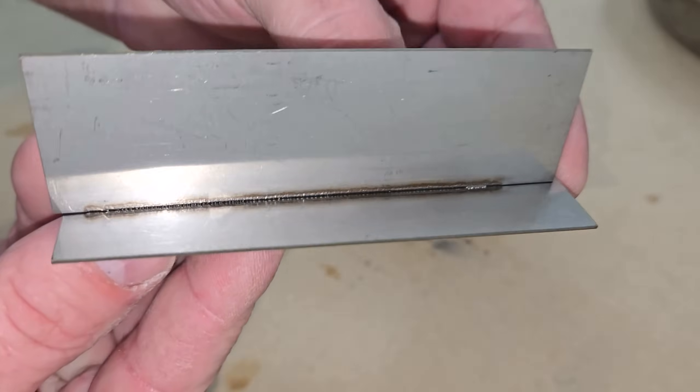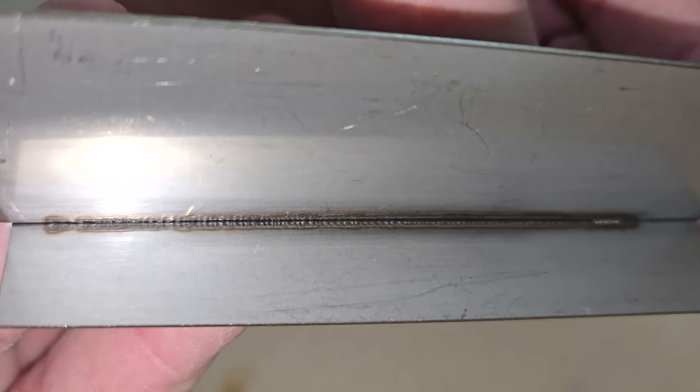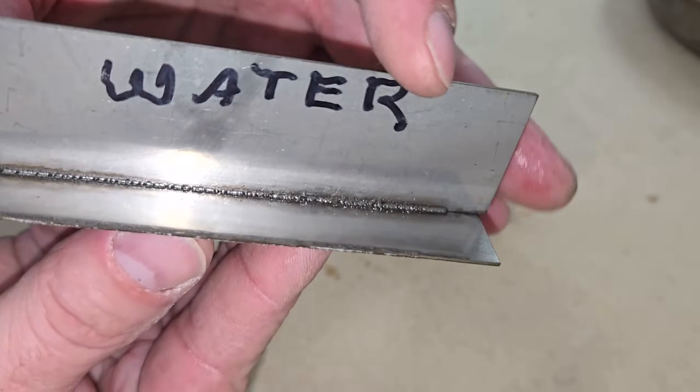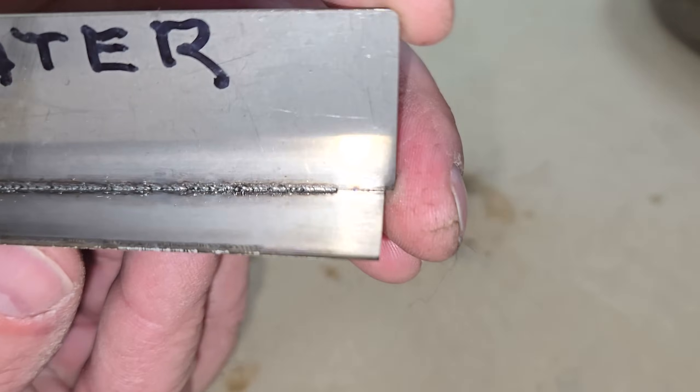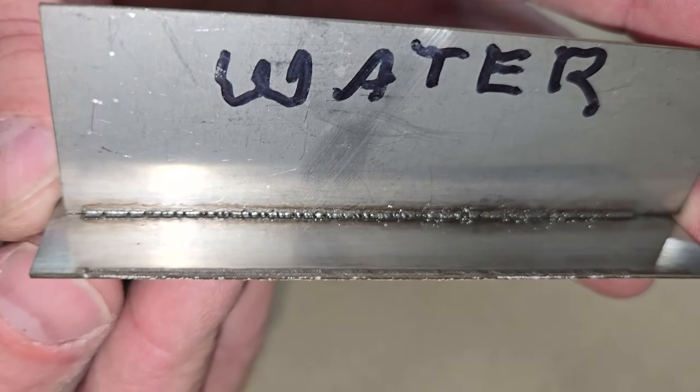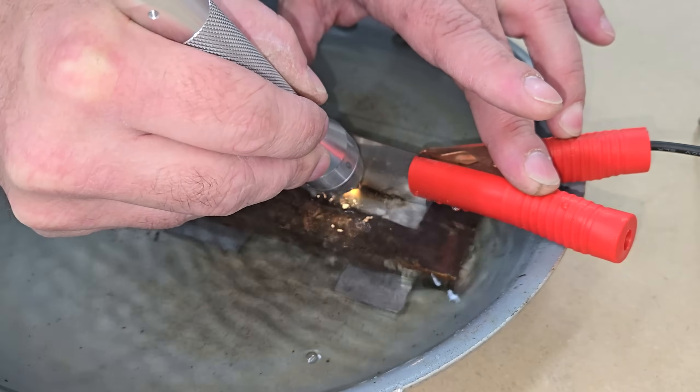I had an especially hard time seeing what I was doing without contacts, compounded by light refracting under the water. You can see the first weld seemed to work good, but it missed the mark completely, and the second weld resembles a bad flux core weld. But I managed to compensate for the image distortion and run a good bead on the third attempt.